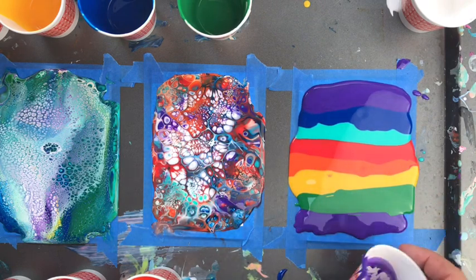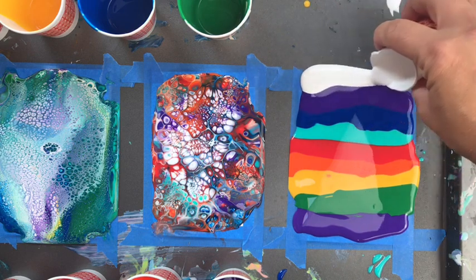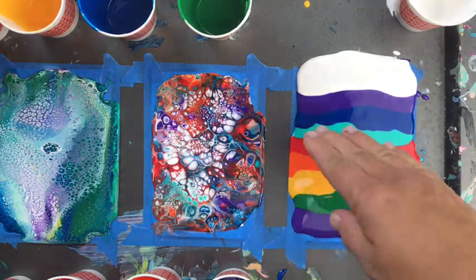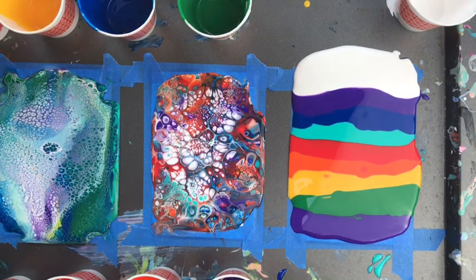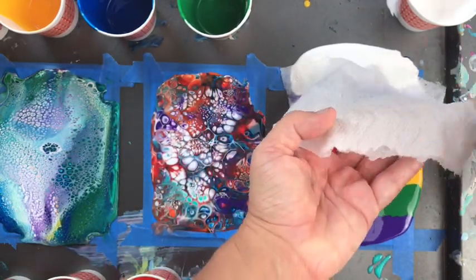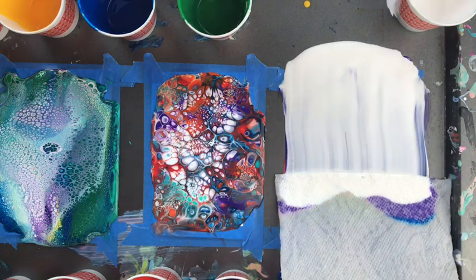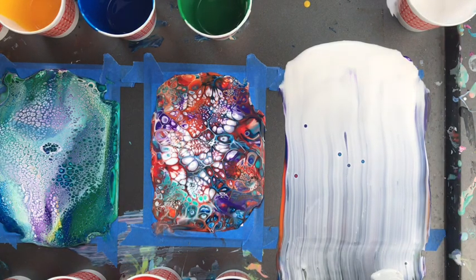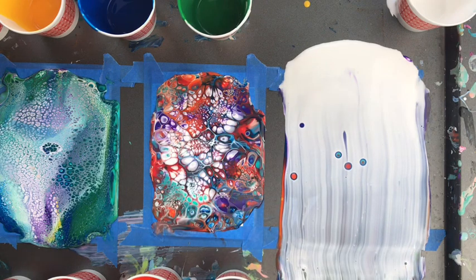Yeah, it did end up doing a rainbow — it's just cool. Now I'm going to do the white up here. Because I'm starting on the paper I can start a little bit further back. Look how awesome that is — I love it! Let's spread it out and go. Hmm, interesting. I'm going to let that just develop for a minute and see what happens with these cells — how much they pop on their own and how big they get.